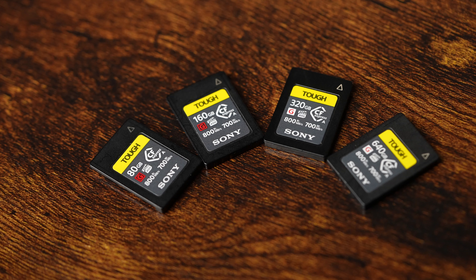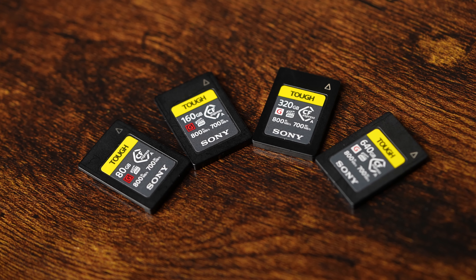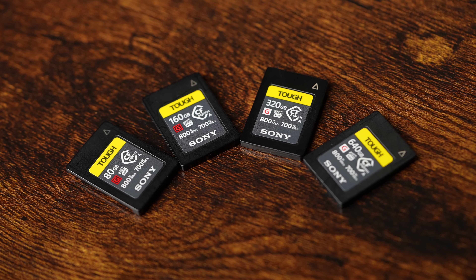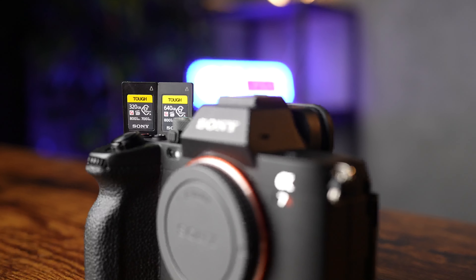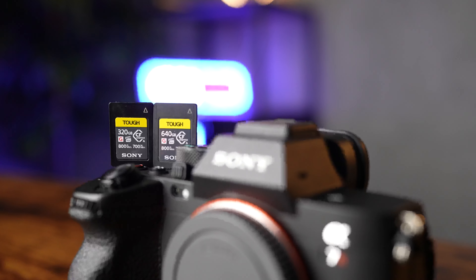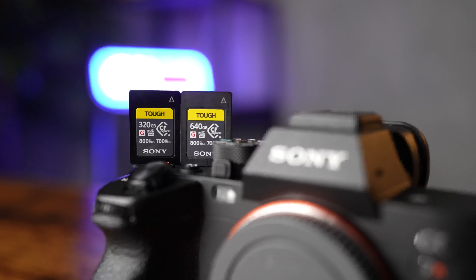Recently, Sony has expanded the lineup to now include 320 gigabyte and 640 gigabyte options. I've been using these for my latest video projects, and I love having the ability to shoot the entire day using a mix of 4K 24, 4K 60, and even 8K video resolutions without having to change out my cards as often.